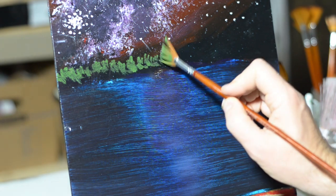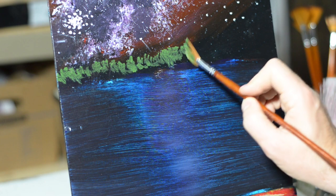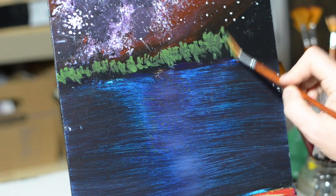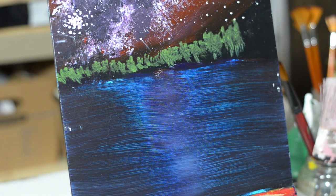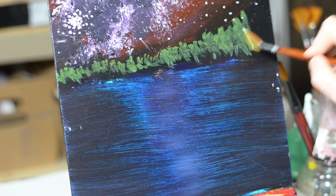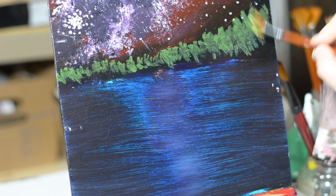First, I'm starting with some distant trees. I'm just using this fan brush and a bit of olive green acrylic paint, and just slowly working my way across the horizon. I'm paying a lot more attention to the top of the trees than the bottom, because I know I'm going to come in here later and take out the bottom by putting in a shoreline. Also, you'll notice as I'm working from left to right, the trees are getting bigger.